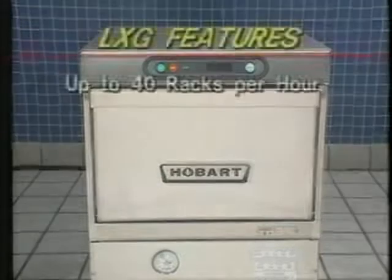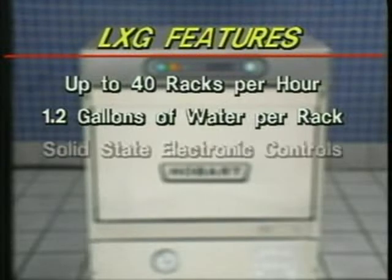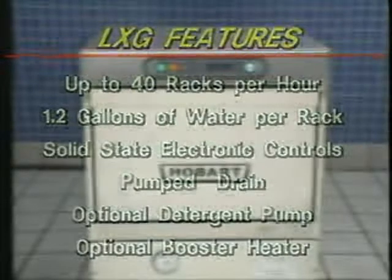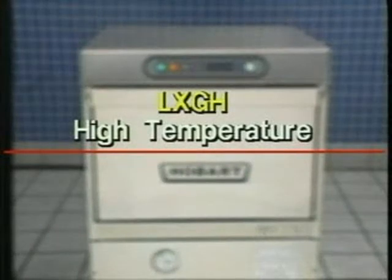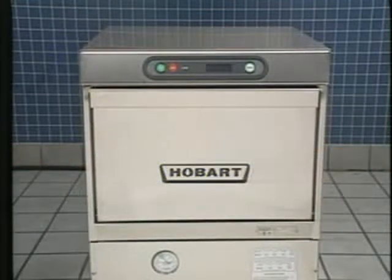The LXG washes up to 40 racks per hour by using only 1.2 gallons of water per rack. Its economical design cuts water, detergent, and chemical costs. With solid-state electronic controls, a pump drain, an optional detergent pump and booster heater, the LXG is the ideal choice for utensils, smallwares, and glassware. The LXG-H is available for high-temperature applications, while the LXG-C is suitable for low-temperature, chemical sanitizing applications. Ask your supervisor what mode of operation is being used at your location.